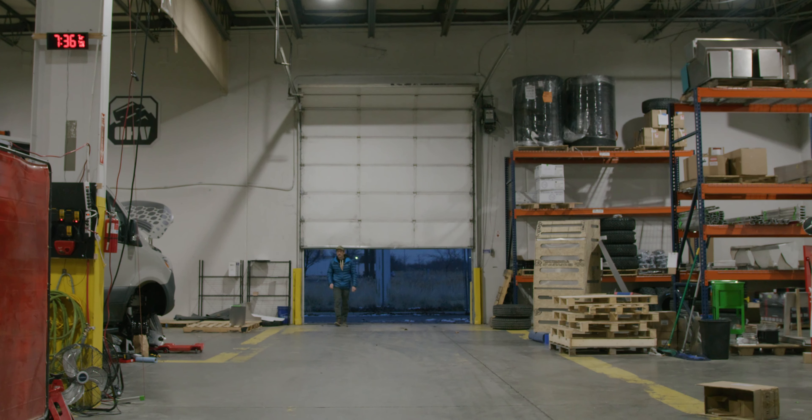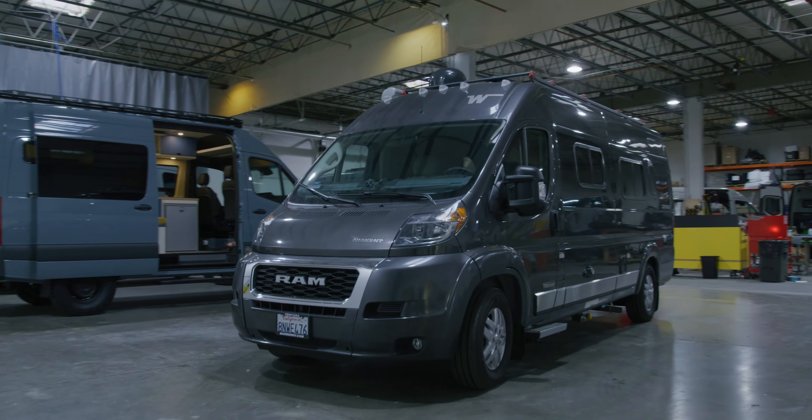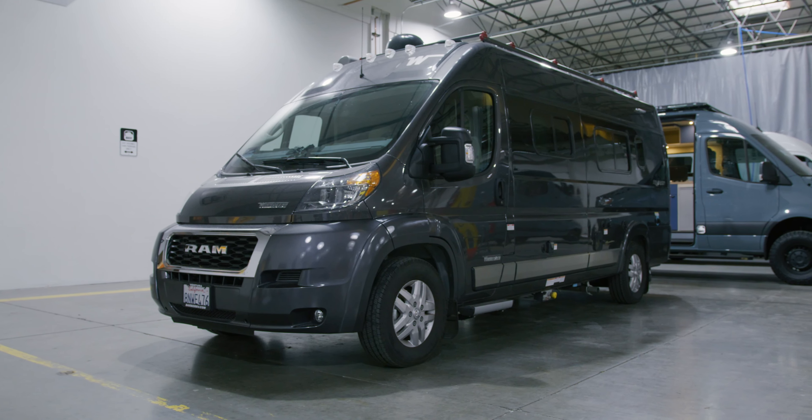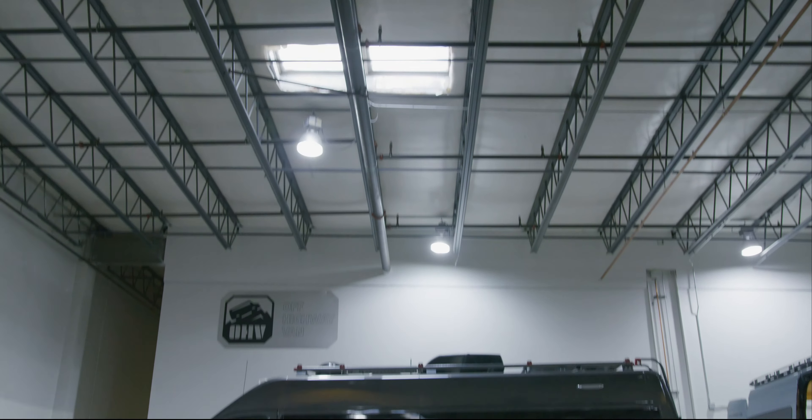Five years ago when I recognized the Promaster as a great chassis for building camper vans with, one of the first things I had to solve was how to make them a little more off-road capable. I fell right into my background in suspension and designed a lift kit for the Promaster.